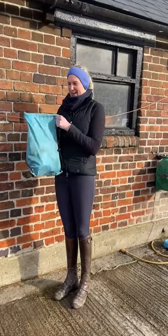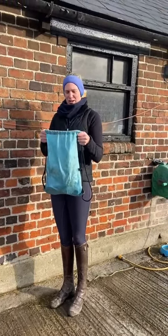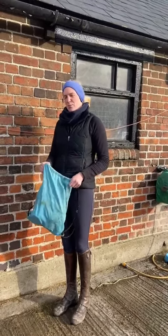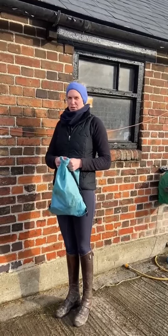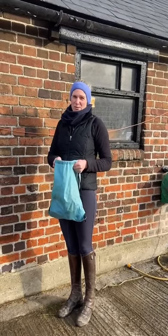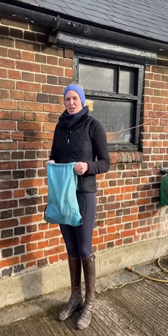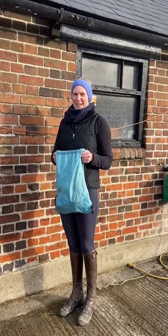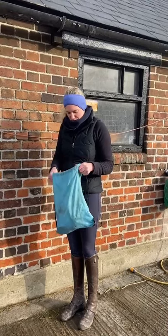Here all our horses have grooming bags in different colours for the ones that we have to groom, and all their kit stays inside them outside their stables so that none of the brushes get used on lots of different horses. They've all got their own kit, which is really important. Every two weeks we wash our grooming kits, and that's really important.